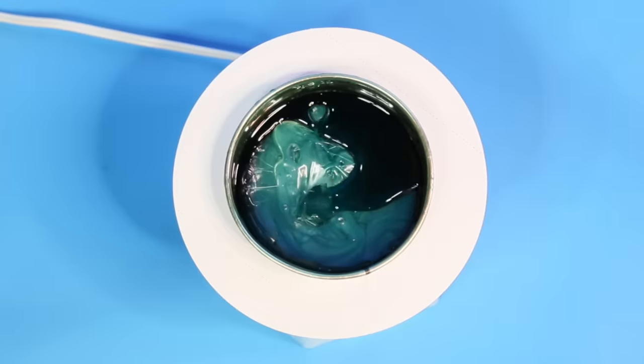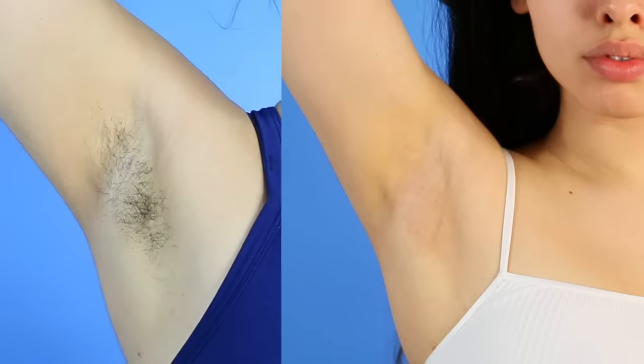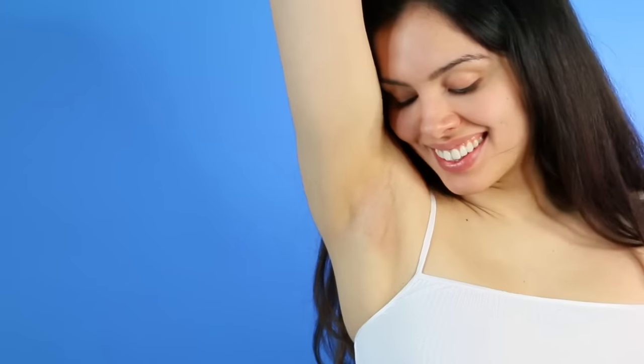Hey everyone! So here's a little sneak peek of what you guys are going to see today. I'm going to be showing you how to remove armpit hair and how to make your armpits look beautiful. Stay tuned to the end to see the results and I hope you enjoy the tips along the way. I love you guys, let's get started!